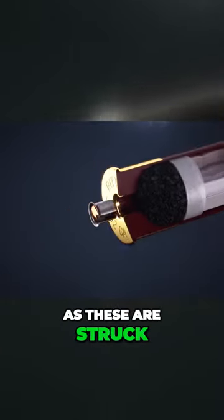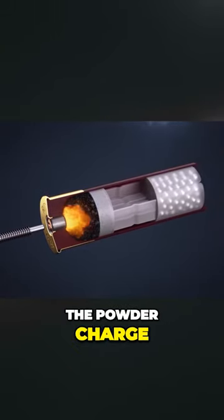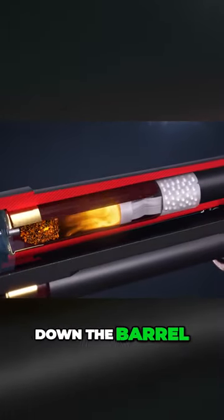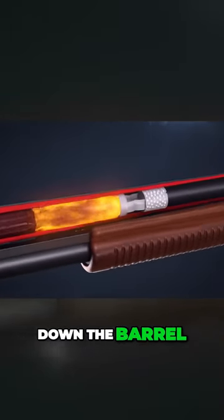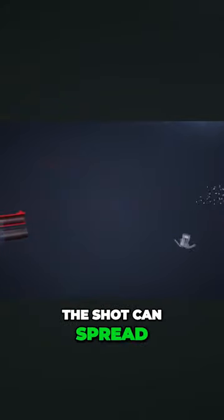As these are struck by the firing pin, a chain reaction ignites the powder charge inside the shell, and the wad is propelled down the barrel. Just after leaving the barrel, the wad opens so the shot can spread.